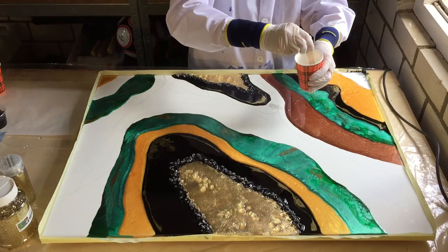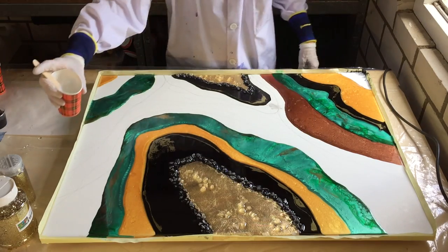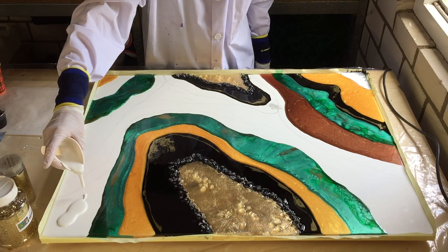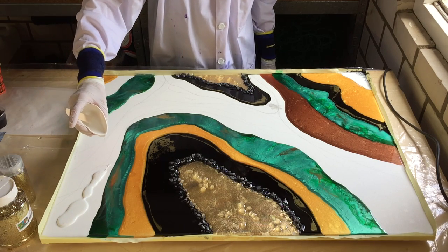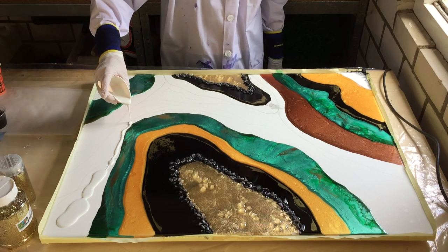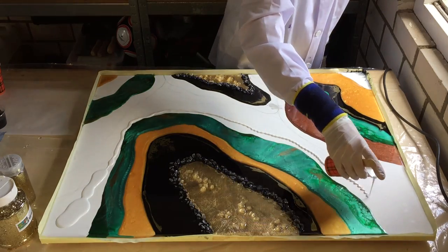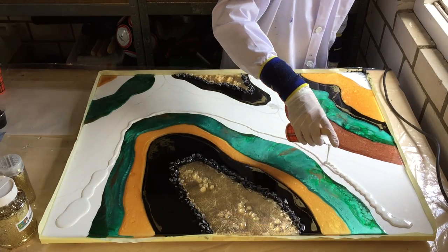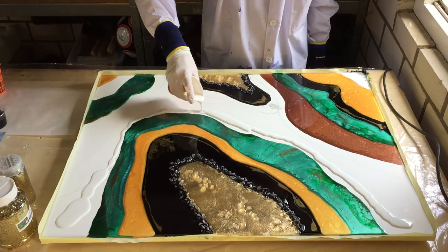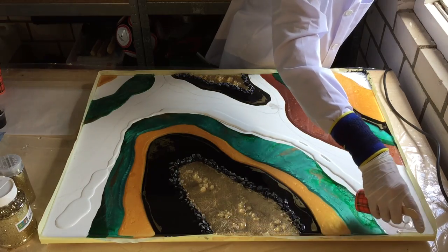Hello everyone, I'm back and this is part 3 of my big geode. I'm going to place some more colors on the canvas. I'm starting with the snow white of Artisu and it's going to be all around the green. I also turn my canvas around because when it is this way I can work on it easier.